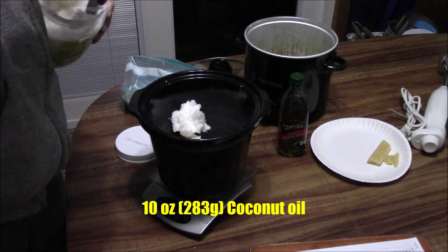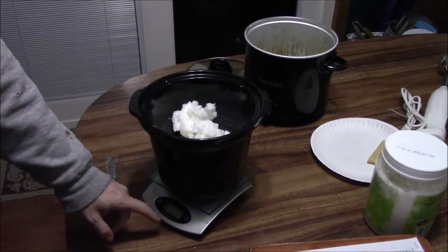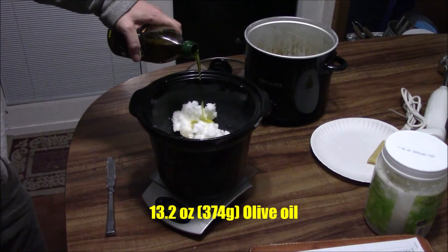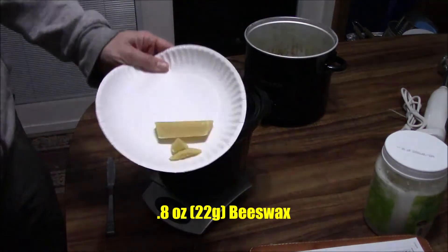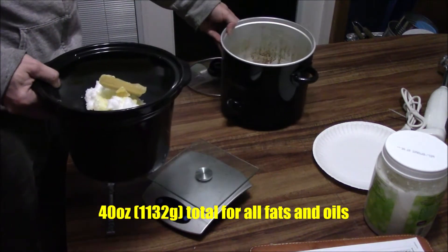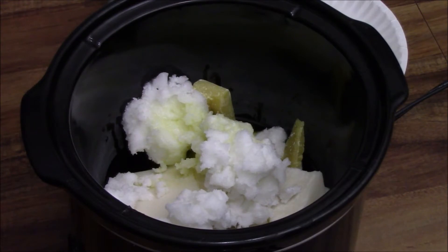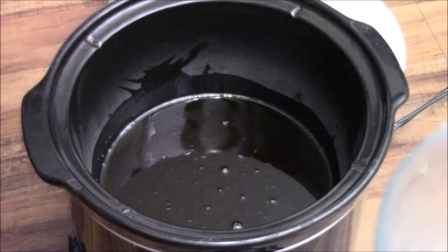I use an enameled stoneware crock pot and a glass bowl for the lye water. You want to measure everything out as precisely as possible because this is chemistry as much as anything else. There's a specific reaction called saponification, which basically means soap making, in which something caustic like lye reacts with fats and oils to make something water soluble out of fats that were not water soluble to start with.